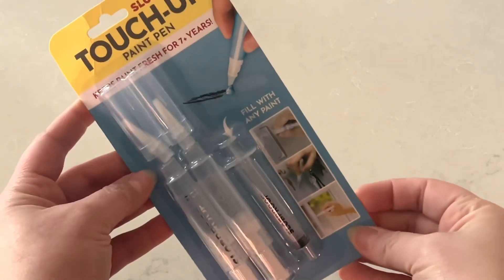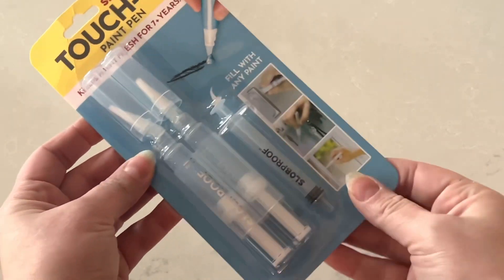Now this is a product I did not know that I needed. Slotproof sent over this touch up paint pen and I am obsessed.